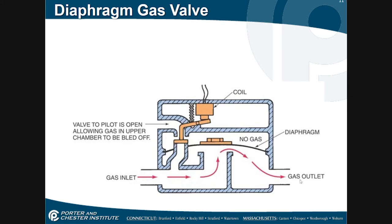The last example is where either the bleeder port or the pressure port is partially plugged, and that's going to result in sluggish operation. The gas valve is not going to open and close like it's supposed to — it might be a little jerky or it might open or close very slowly.